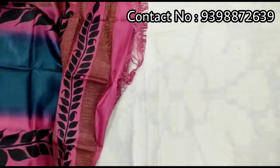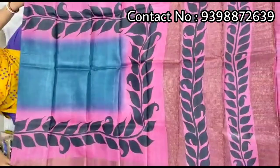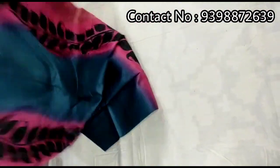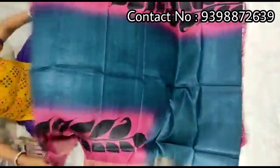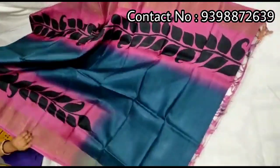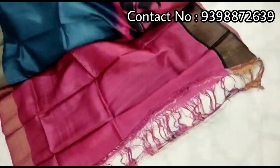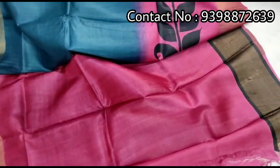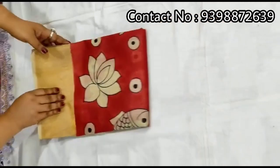Pink color combination. Pallu portion. Full body portion. Contrast pink color blouse piece with this shari, black color border in sleeves. Pure jari border tasar, hand-painted shari.